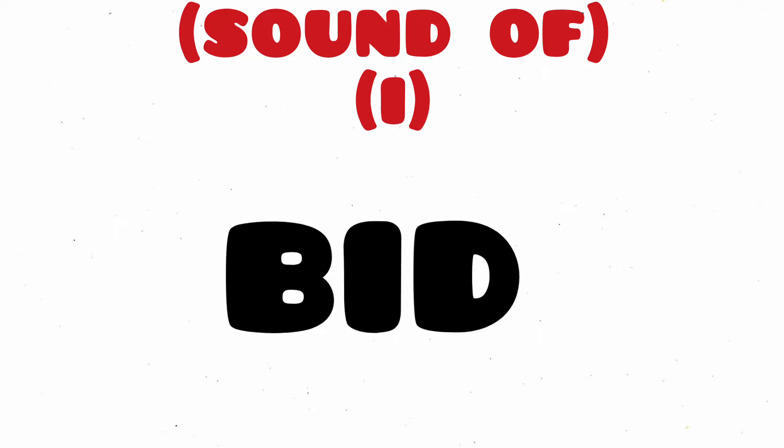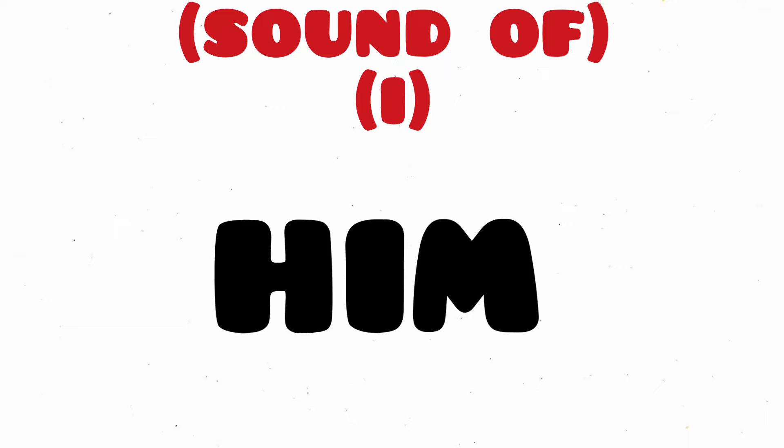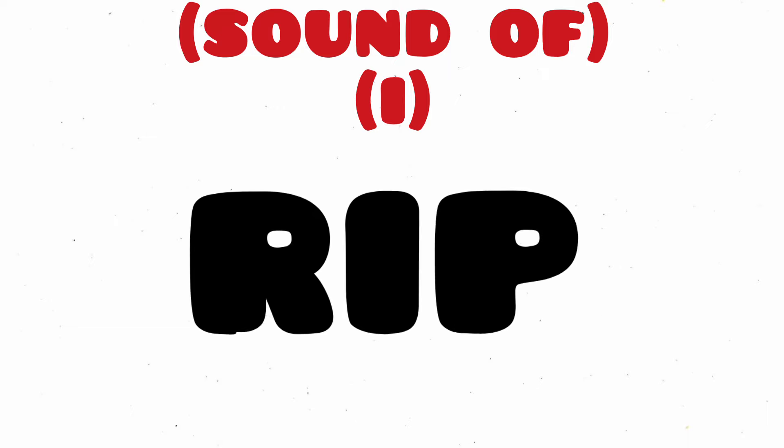Lip, L-I-P, Lip. Bid, B-I-D, Bid. Him, H-I-M, Him.